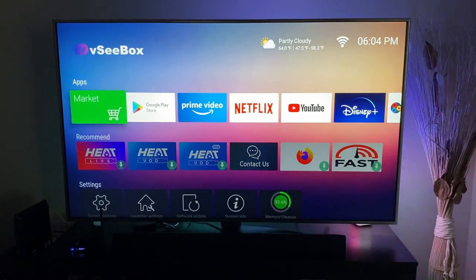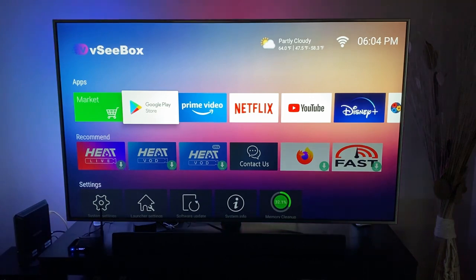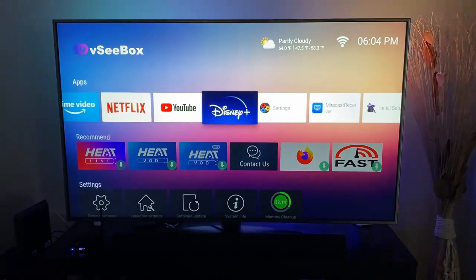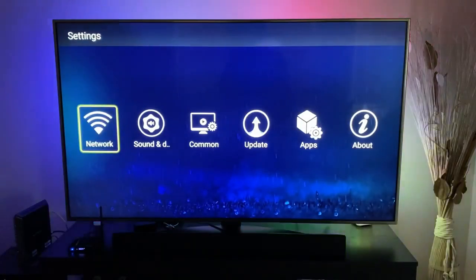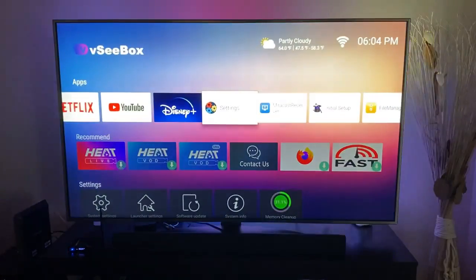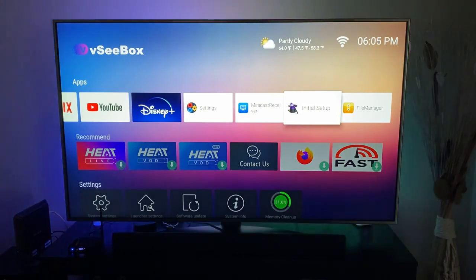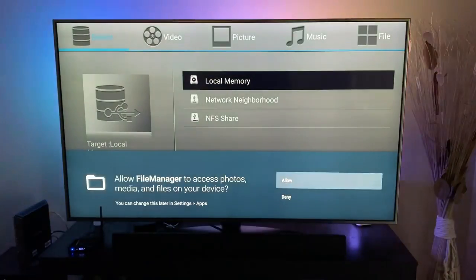Here's the interface. We have our Market app and Google Play Store — yes, this is verified and certified by Google. We have Prime, Netflix, YouTube, and Disney Plus already downloaded. In Settings you can change your network settings, sound and display settings, update apps, and more. We also have Miracast for screen mirroring from your phone or laptop, initial setup, and a file manager to manage all your files.